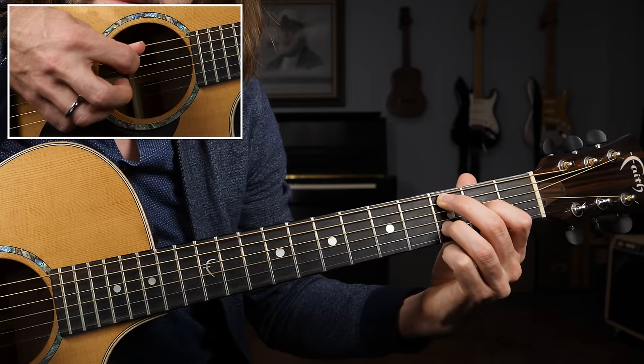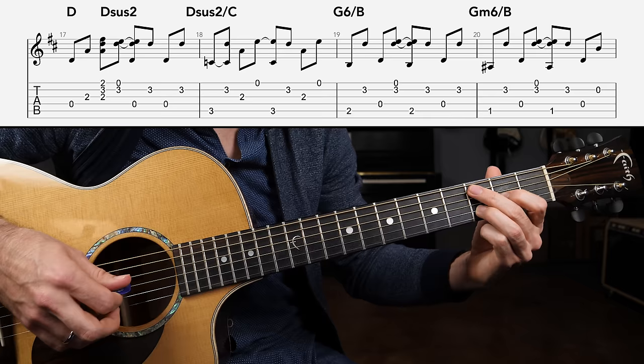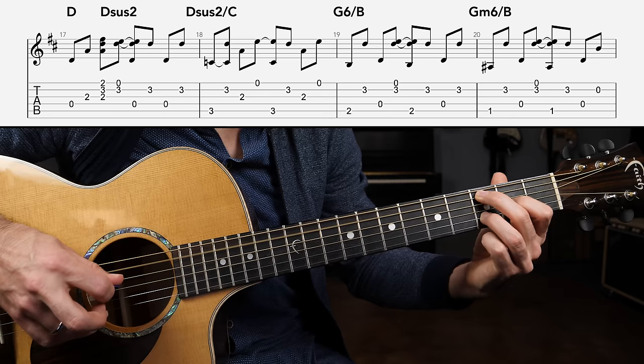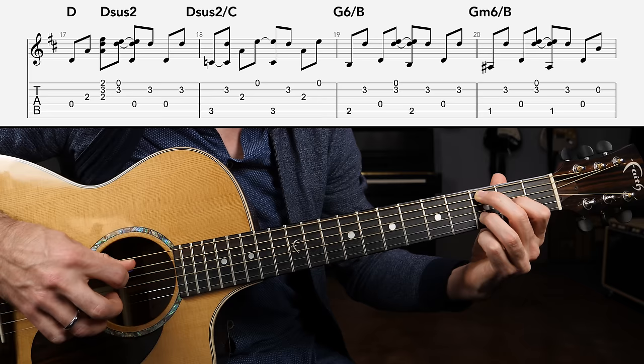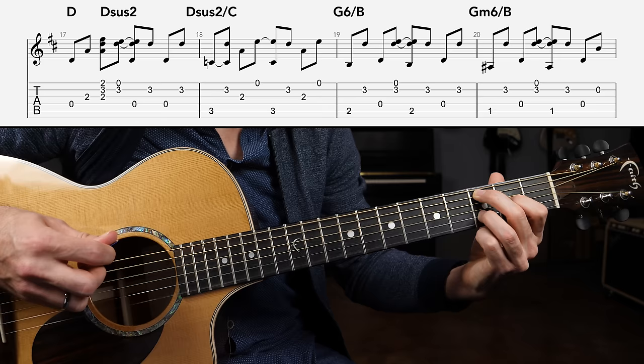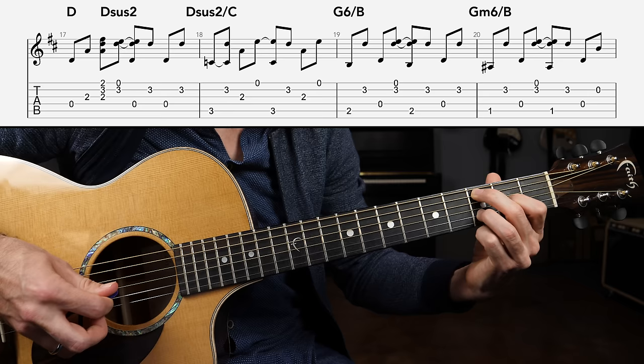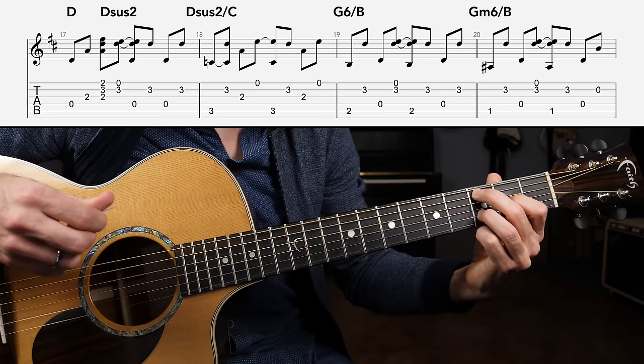I just took my middle finger and brought it up to the C note on the third fret of the A string — this makes the chord D sus2 slash C. We're grabbing the A string, followed by the B string, then onto the G string, then onto the high E string open — that's half of measure two. Then finally back to the root notes: third fret A string, back to the B, to the G string, and then to the high E string. One thing to remember: he doesn't strike the D string at all in this measure.